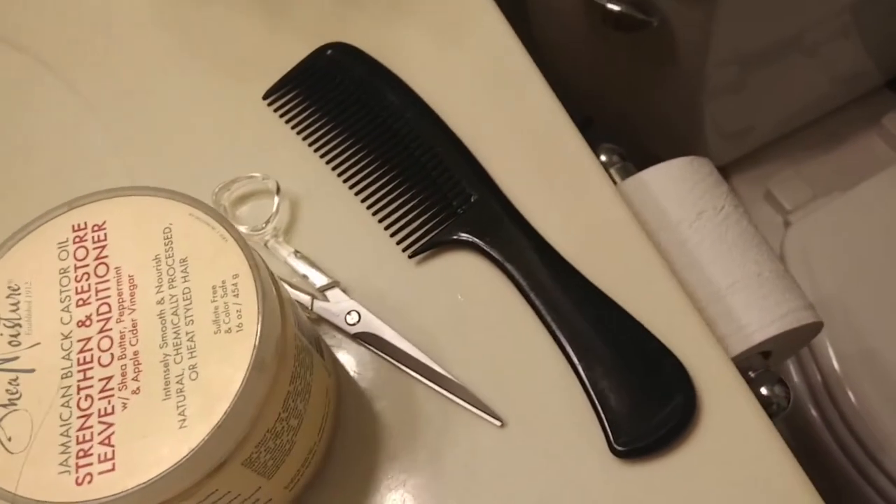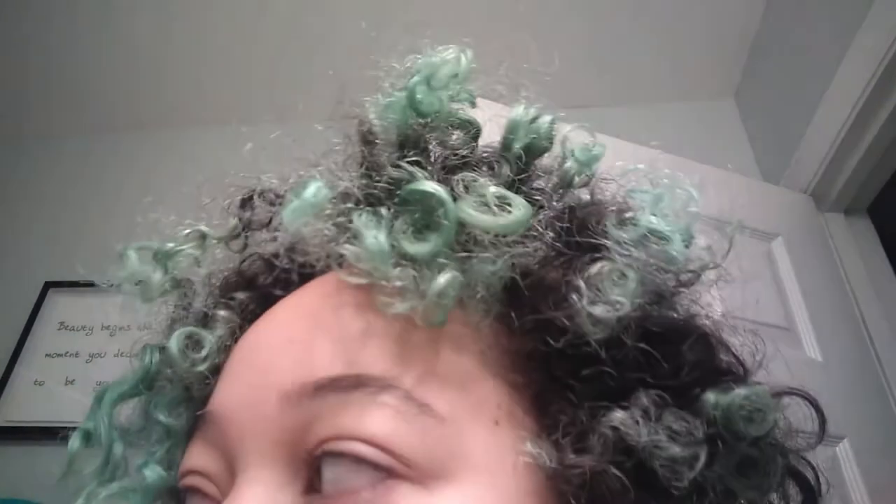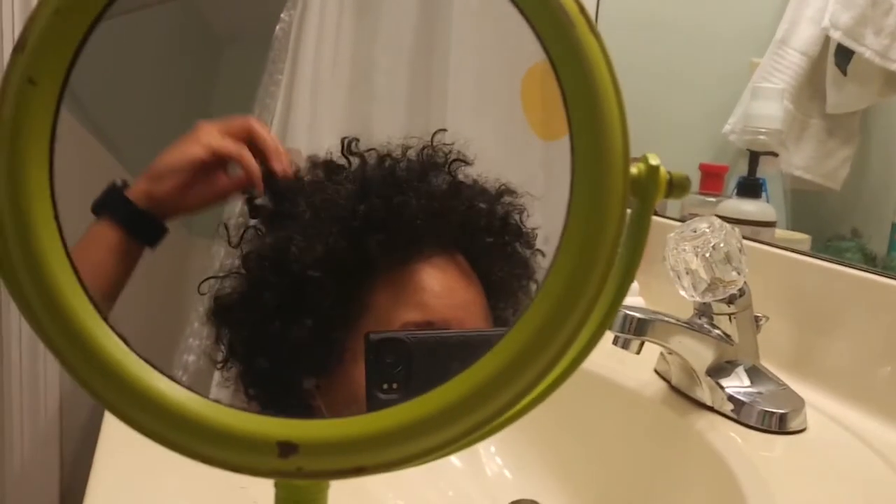After I went ahead and did my whole routine of washing and everything, I just went at it and cut off all of the green parts. It ended up like this — the front was really short and the back ended up really long. I got most of it out, but if you look closely you could definitely still see some. But who's gonna notice, right? It's gonna be covered up with another color anyway.